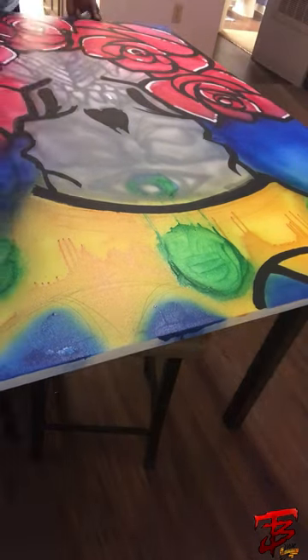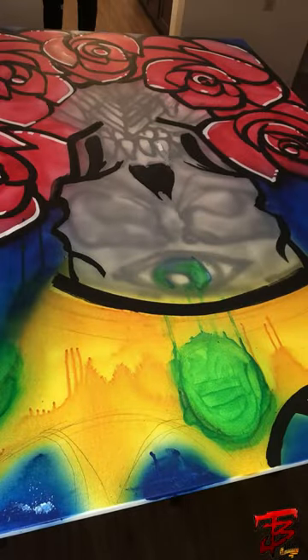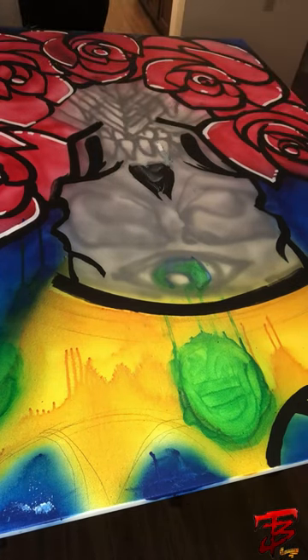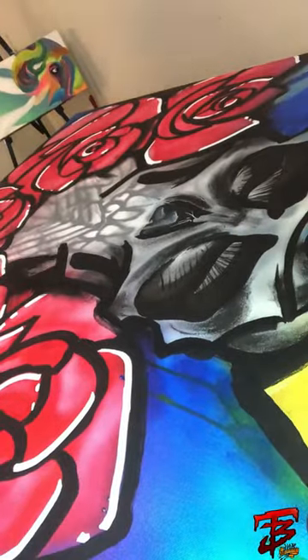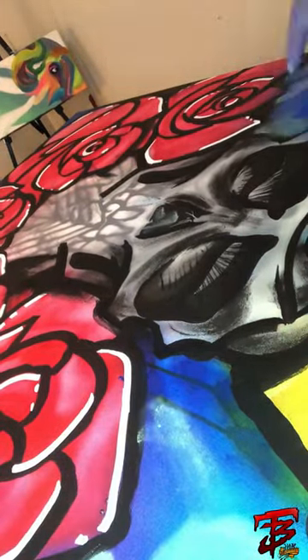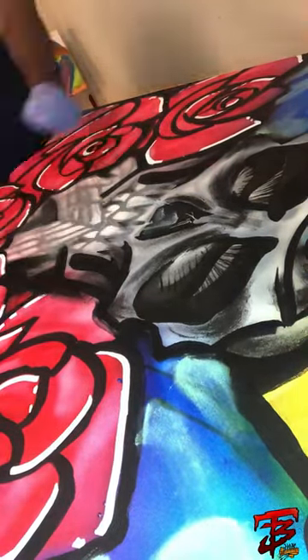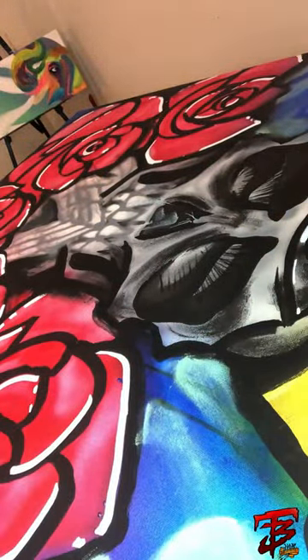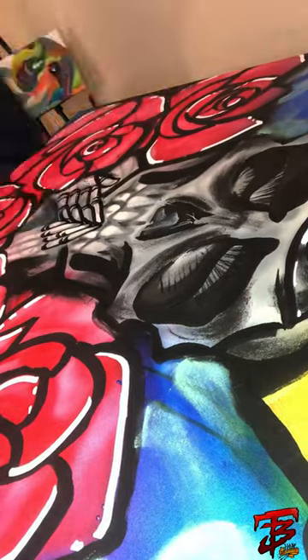Yeah, now I'm really starting to just bring those roses out, working from the bottom to the top. Love these time-lapse videos too. Right now I'm just kind of finished doing the eyes, doing some of the black in the skull. Now I'm just trying to bring out those teeth — small details. Those fingers.